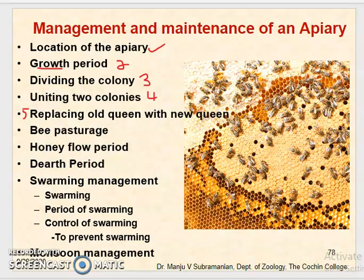In colonies with a new queen the tendency of swarming will be very low during the honey flow season. By January the hives will be ready for honey collection and super chambers are provided only during the honey flow season.